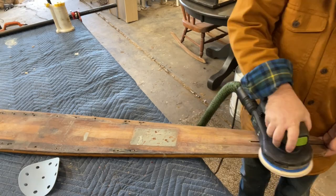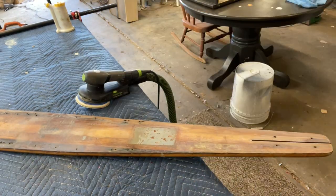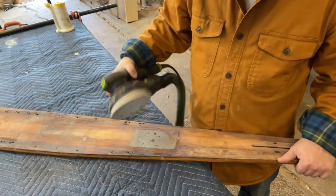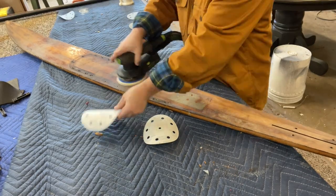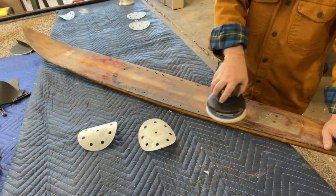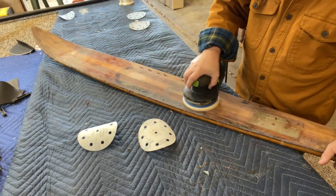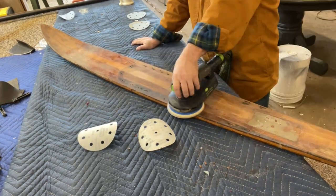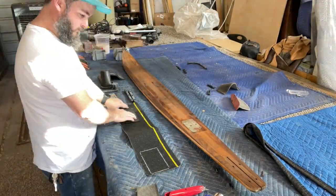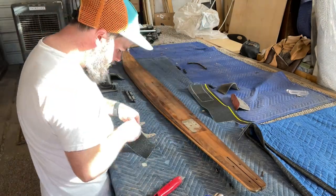As you see here, I do apologize in advance — I forgot to film the disassembly portion, or I thought I was filming and in the end it was not filming, so I was not about to reassemble it all. We've disassembled it and here we are removing all of the existing finish. I also forgot to record the finishing process, so right here it has been completely sprayed and finished with several coats of a waterborne finish.